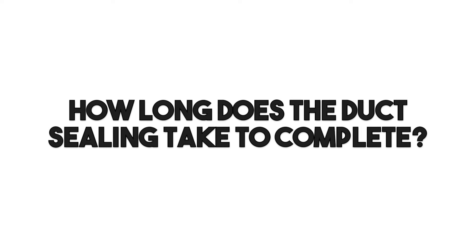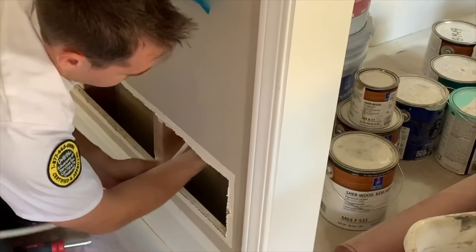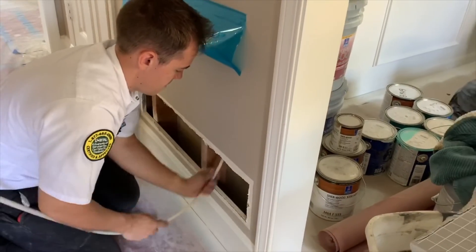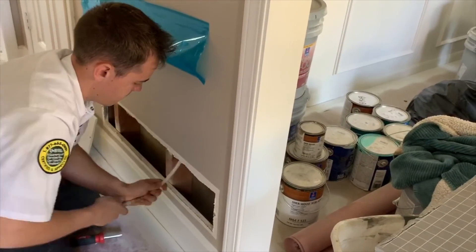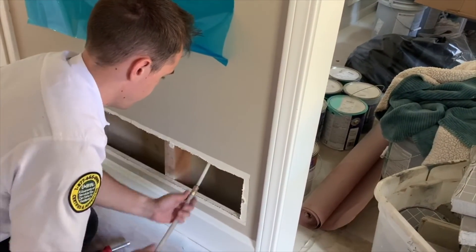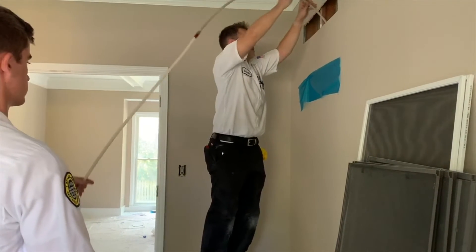When we do the service, how long does it take on an average 3,000 square foot house? We're going to be there a good part of the day — most of the day. It's a great time to also incorporate cleaning the ductwork, because a lot of the prep processes — like plugging up your registers — are the same for both AeroSeal and duct cleaning. So go ahead and do a duct cleaning first, then seal it up so now it's clean and not leaking anymore.